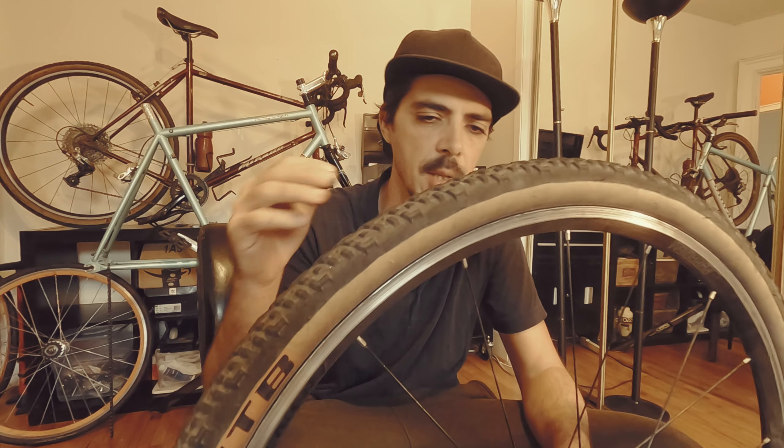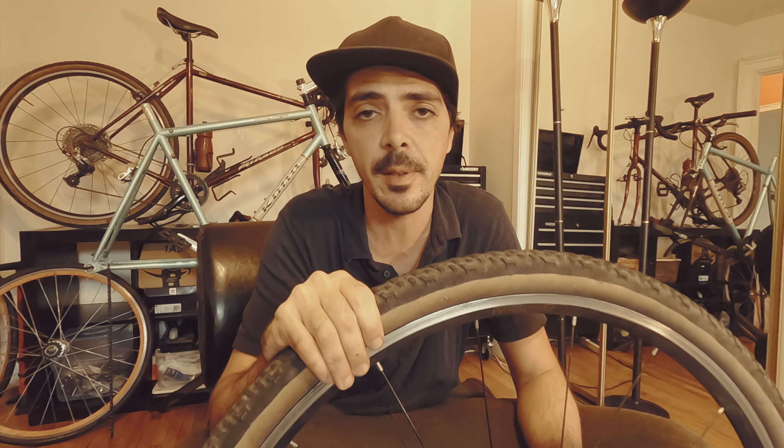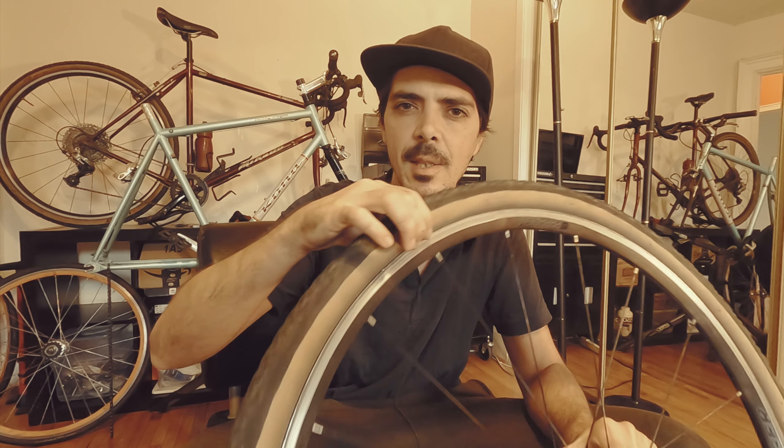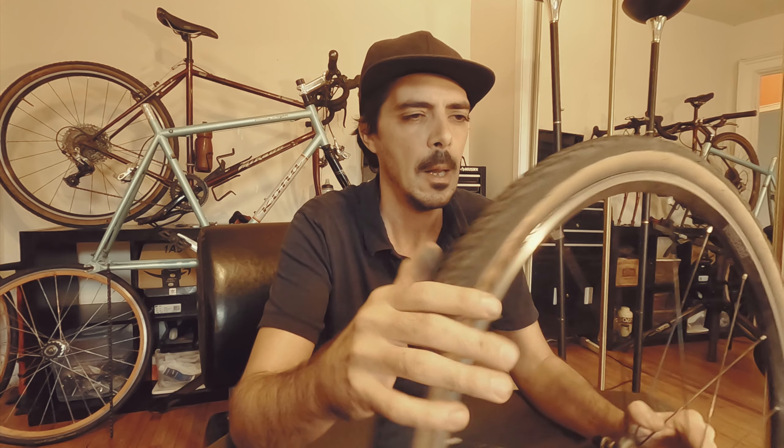In terms of ease of use and installation, these are a lot better than the Gravel King S-case I was using before. The Gravel Kings were a bit of a pain — I almost broke three tire levers just putting them on. These went on without any problems whatsoever. The only issue was getting them to seat on the wheel properly; I had to inflate and deflate them a few times before they sat straight. The sidewalls had a tendency to bulge out or bulge in, but after a few tries I got them sitting pretty straight.